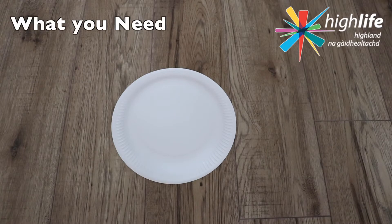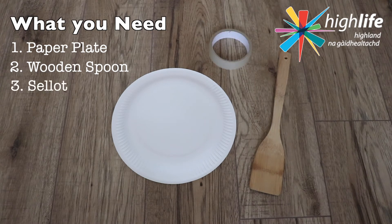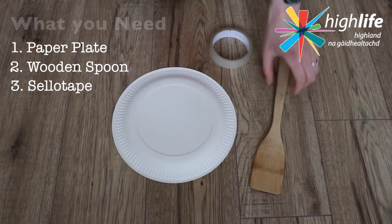Here is what you need and how you're going to do it. Grab yourself a paper plate if you have one, or a lightweight plastic plate. Also go and get a wooden spoon or some large wooden lollipop sticks, and finally get some tape.